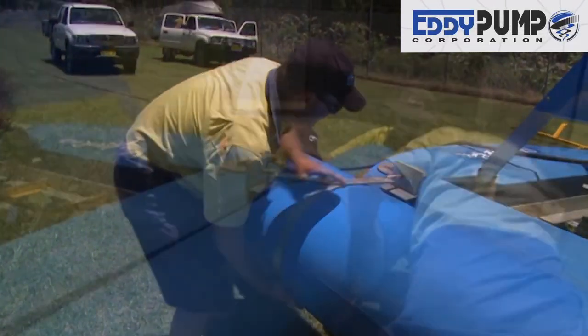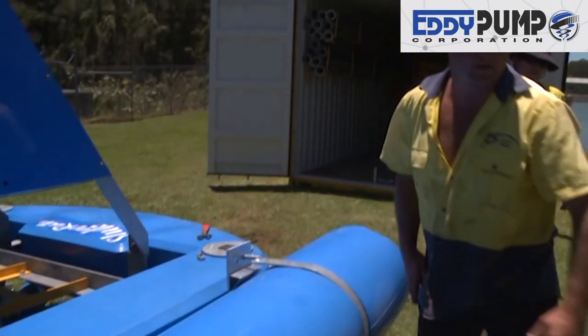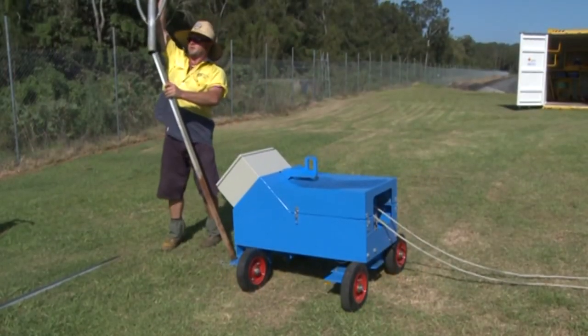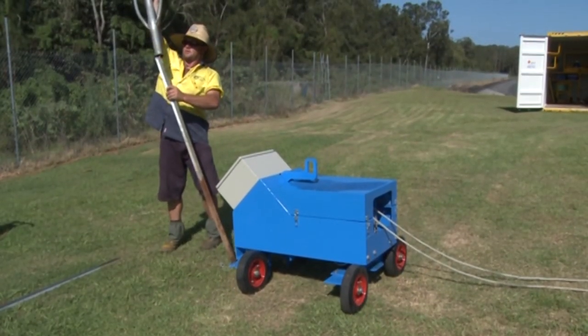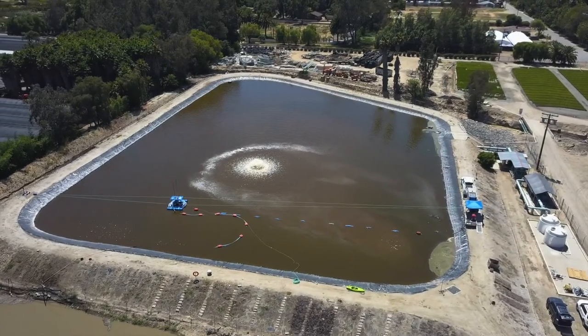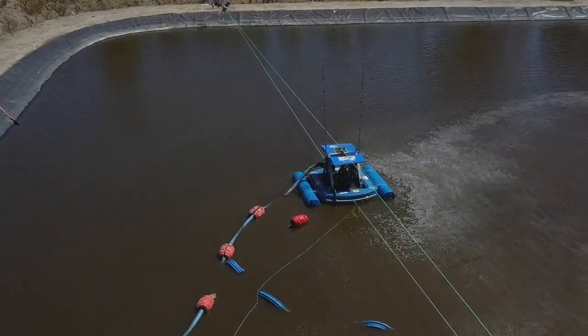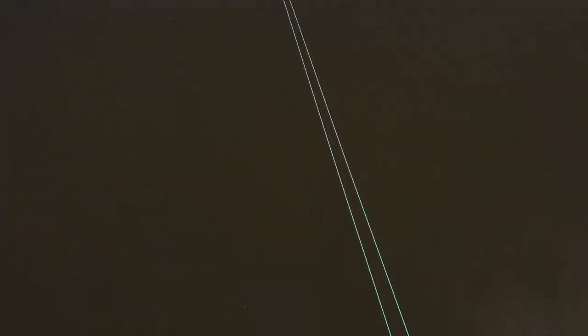With a crew of one to two people, the unit is ready to deploy effortlessly within a few hours. The dredge system utilizes a shore-based anchor system, allowing it to be planted in a location with a stake — easily set and forget — while having the flexibility to move location as needed.